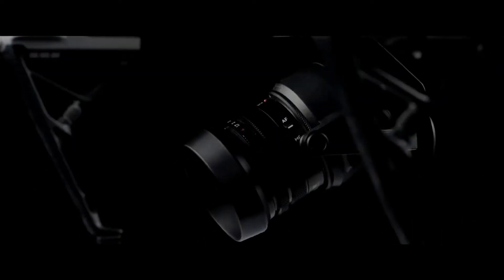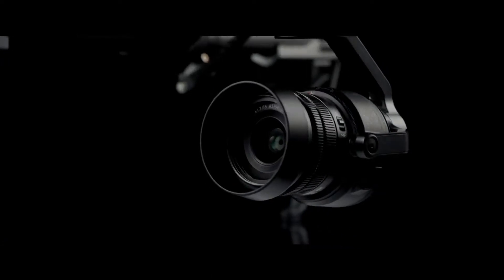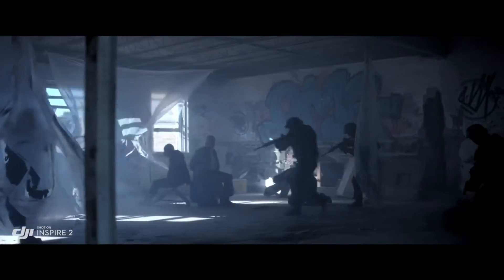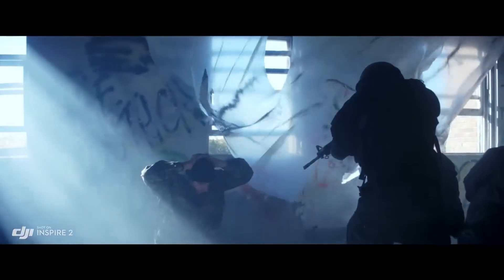The Zenmuse X5S micro four-thirds camera now has a 20.8 megapixel sensor with better pixel performance. It is capable of capturing 5.2K at 30 frames per second, as well as 4K at 60 frames per second. It also supports Cinema DNG and ProRes recording.